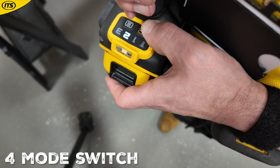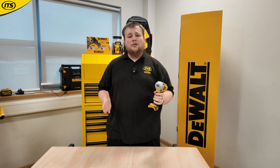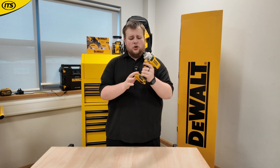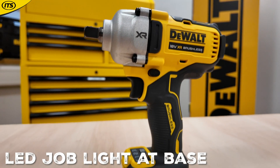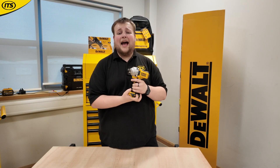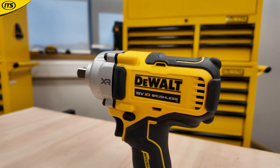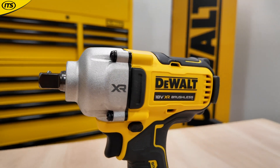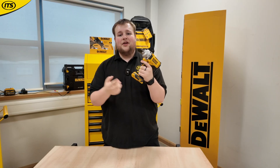At the base of this tool you've got four different modes to choose from, to make sure you're using it to the maximum of its abilities. There's also a nice LED job light with a switch to choose between lighting modes. This is a step up in power, but also a bit of an increase in size — so if you need something quicker and nimbler, the original tools are probably for you, but if you want the upgrade in raw power, check out the DCF 892.